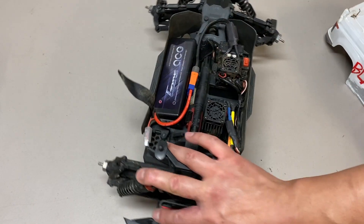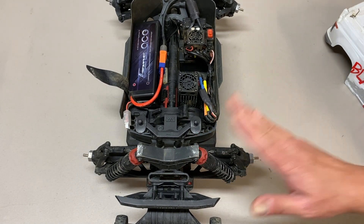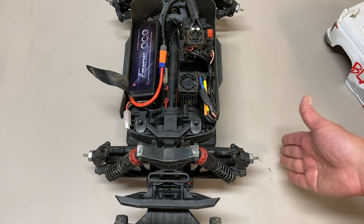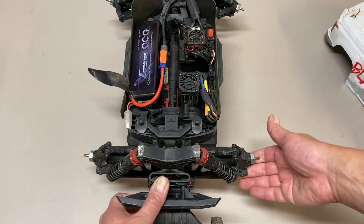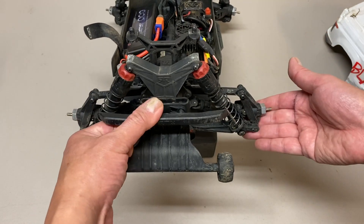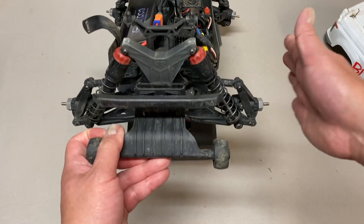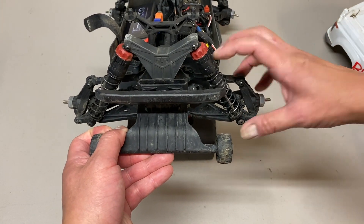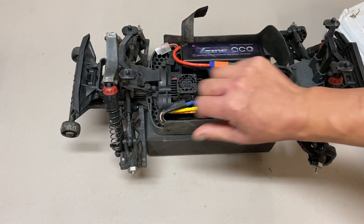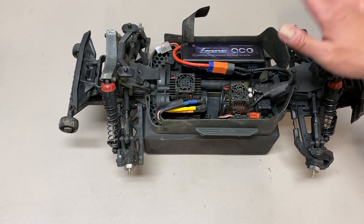Both vehicles have the exact same shocks, springs, and everything — they're pretty much identical vehicles. But the suspension on the Big Rock definitely feels softer, and the reason is the longer arms. As the arms compress the shocks, there's more leverage on the vehicle, so longer arms and wider tires make the shock feel softer. That's why if you put a wide max kit on a Maxx — which lengthens the arms — they include stiffer springs because otherwise the shocks feel too soft. You'd probably want to up the shock oil weight and run stiffer springs, but they didn't do that with the Big Rock Crew Cab, so overall it just feels a little softer and more compliant over rough terrain.